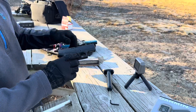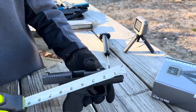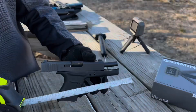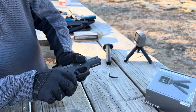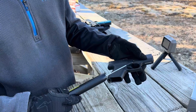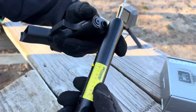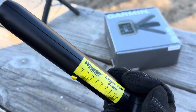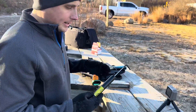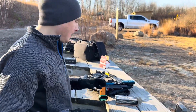Last but not least, we got the Glock 43 — our smallest barrel, about a three inch barrel. Let's check the trigger out on this. Yeah, closer to an eight pound trigger on that. I have checked the Glock before and it's been better, around seven. But anyways, we're going to get started.